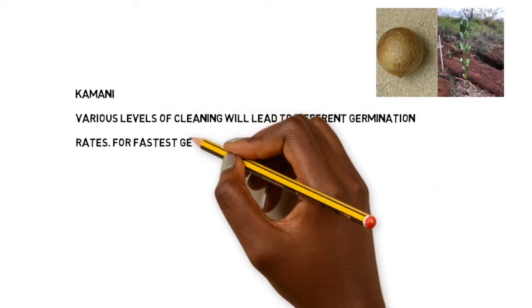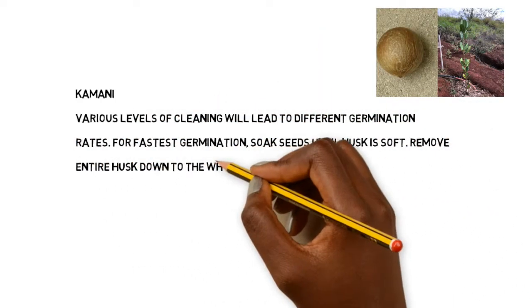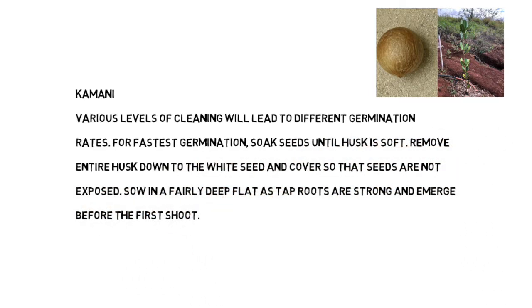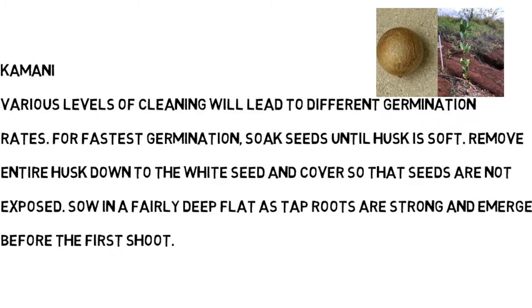Kamani seeds are a little bit more difficult to process. They have that hard husk on the outside, so if you can carefully remove this seed, great. If you're unable to, that's okay as well — Nora will walk you through this.